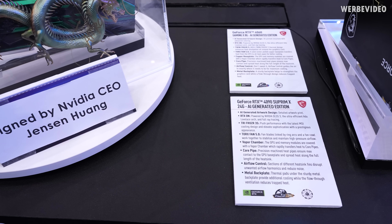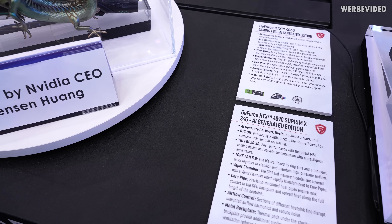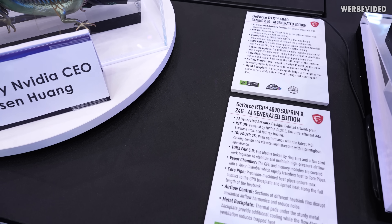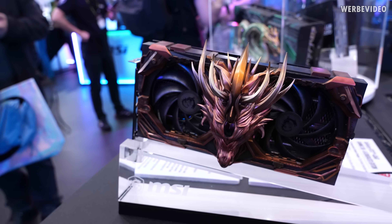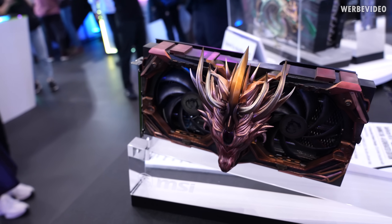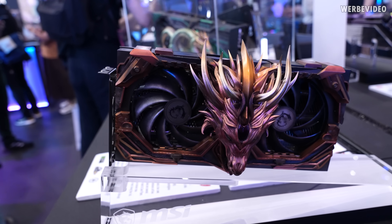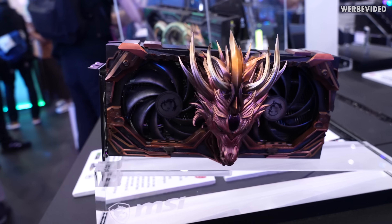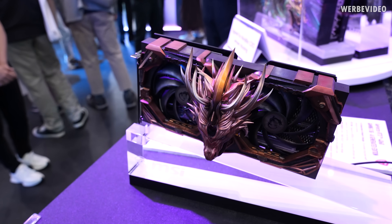As you might have noticed, everything here is about AI — it's the big and somewhat annoying topic. I was skeptical when I saw 'AI-generated edition' — sounded like marketing. But going over here, it's actually pretty cool: they used an AI-generated image and turned it into a real graphics card shroud. So I have to give them that — it's truly AI-generated. It's not going to be available for sale, but it looks definitely nice.